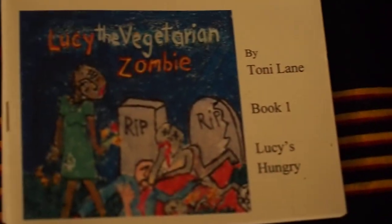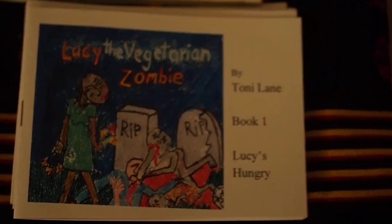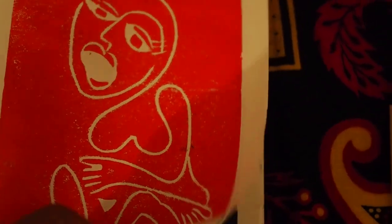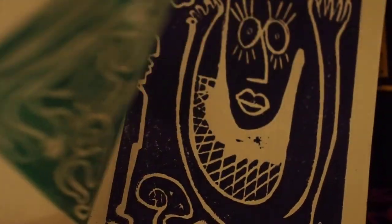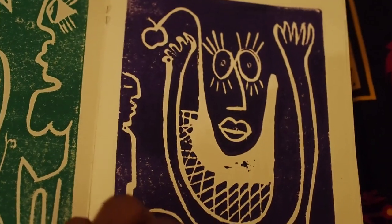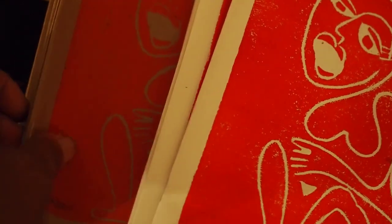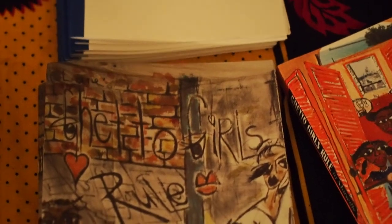I've got Lucy the Vegetarian Zombie — I only have five, so after that five they're gone. And these are my re-version of Eve: Eve's story in pictures. These are all line cuts. It's a pretty fun book — it tells you her story in pictures. I have it in white and I have it in brown.